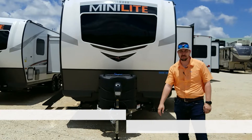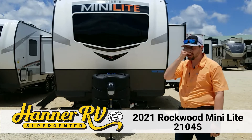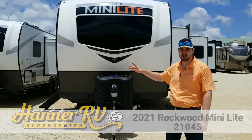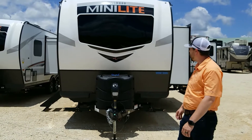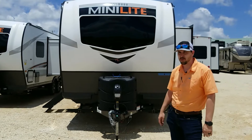Hey guys, it's Travis up at Hanner RV. How are y'all doing today? I wanted to show y'all one of these awesome little Rockwood Minilite trailers. This is a 2104S — super awesome trailer. It's very lightweight, really good for a couple to go camping.